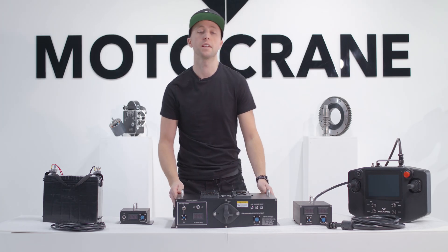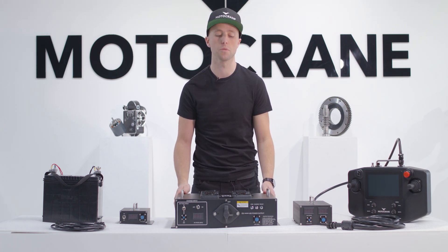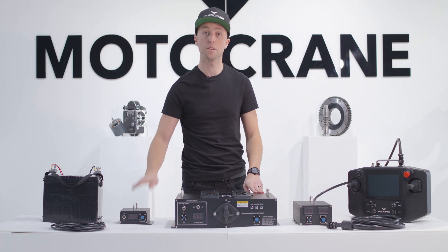Hey guys, this is Zach from Motocrane and in this video we're going to walk through our two newest power accessories from Motocrane Ultra, the UPC and the 12VA.